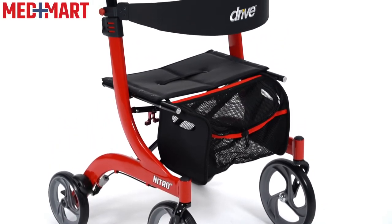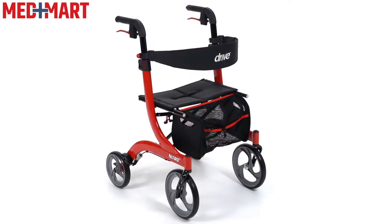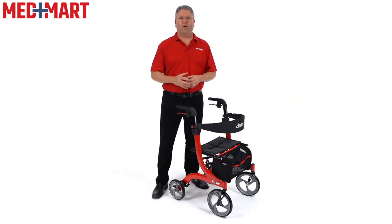Are you looking for a rollator with a unique sharp design that's also durable and lightweight? The Drive Nitro Euro-Style Rollator is an excellent option, and it could be perfect for your day-to-day mobility needs. My name is Jeff, I'm a product expert here at MedMart, and I've been a registered nurse for over 25 years.